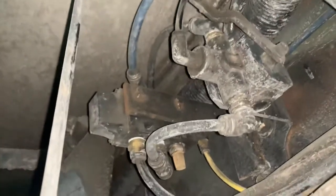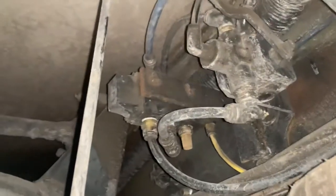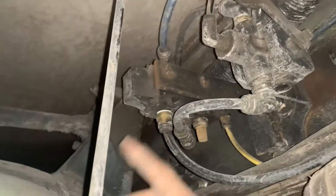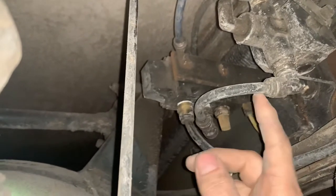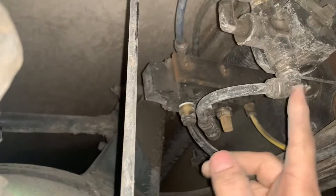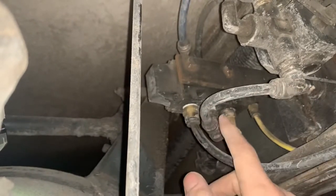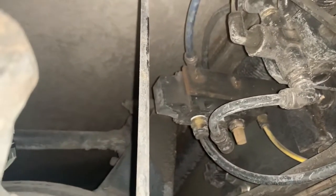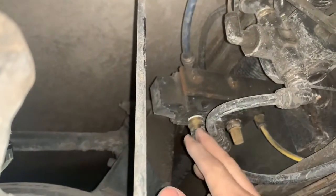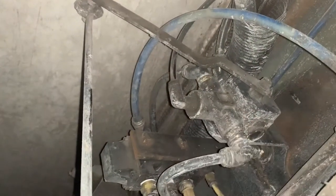If you notice, that supply is going in there. The way this works is when you flip this over-inflate valve, it shuts off the air coming from the auto leveling valve. It shuts that air off and then over-inflates it, bypassing your auto level valve.